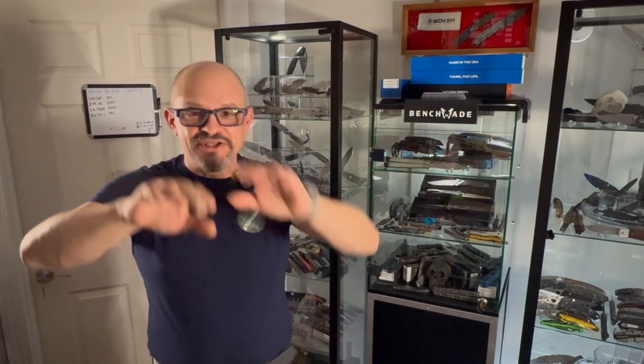Hi there, knife people. Hello, lady and gentlemen. Tonight, I'm going to talk about a conservative knife.